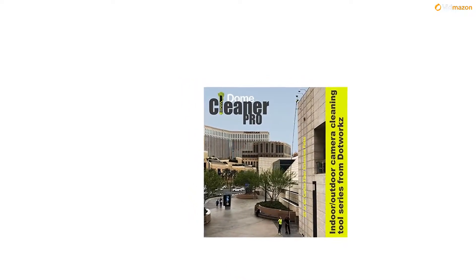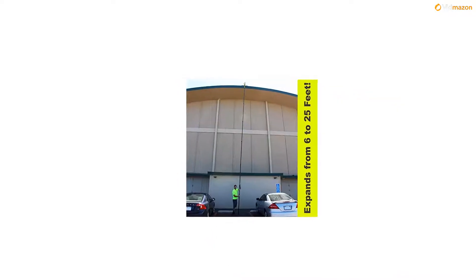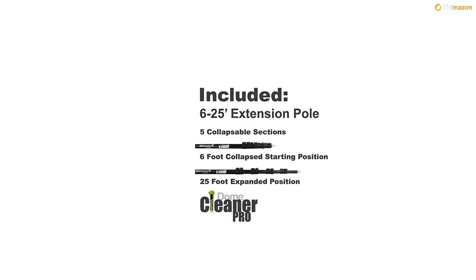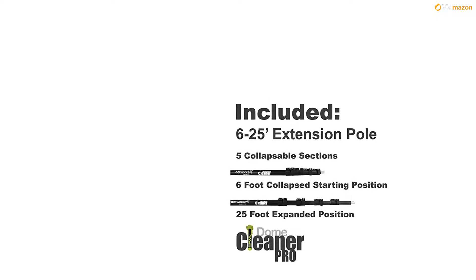The 25 and 40 series Domaclia NERPRO models are now carbon fiber constructed for maximum rigidity and easy lightweight handling. The all-new microfiber mitt absorbs and releases more dome cleaner ProClean solution, which means that cleaning any surface is faster and without leaving streaks.